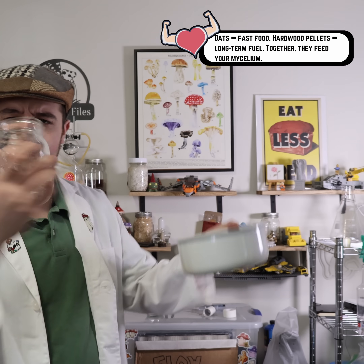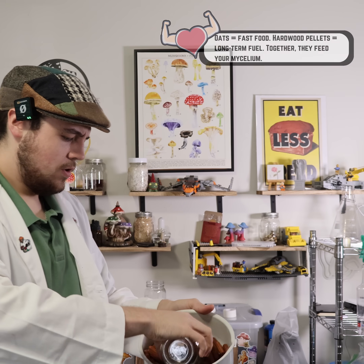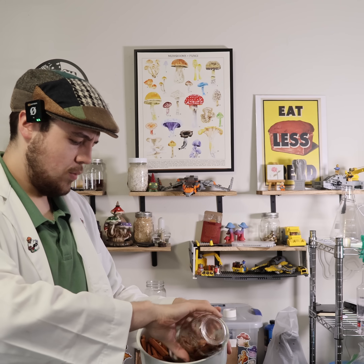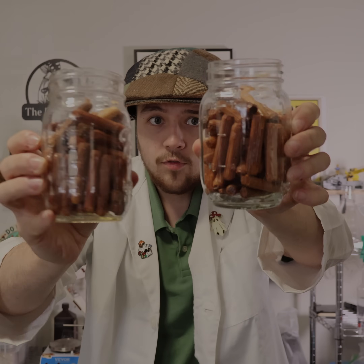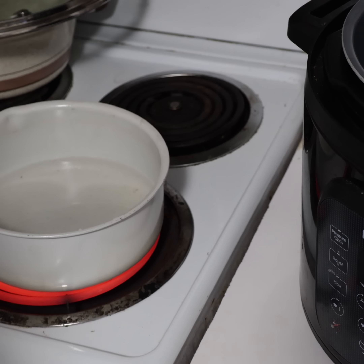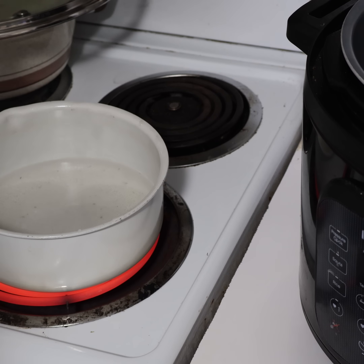Now that we have the dowels ready, it's time to prepare the oats and the hardwood. All I'm going to do is fill both of these mason jars about three quarters of the way full with these hydrated dowels. There's both of the jars full. We're just going to boil a little over a cup of water to soften some oats and then soften some hardwood pellets.